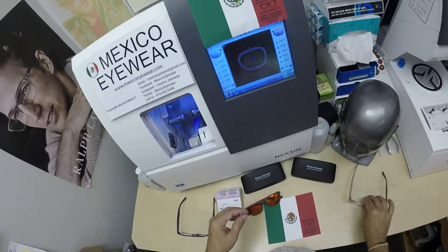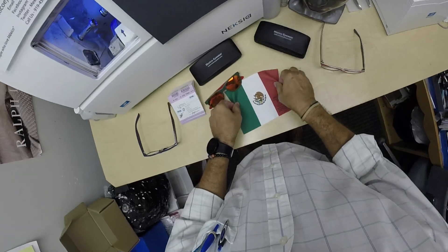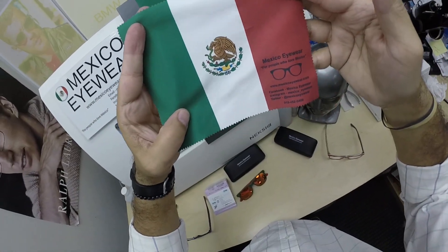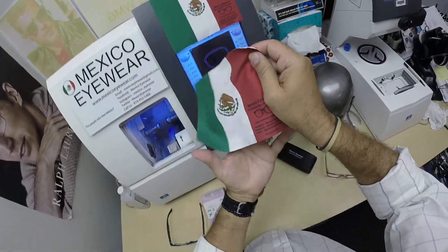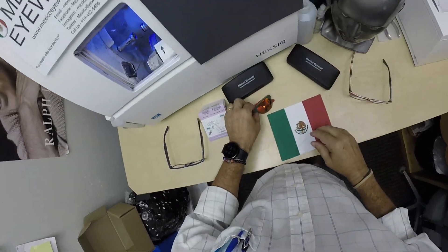Every frame is going to get the hard-shell Mexico Eyewear case and the Mexico Eyewear cleaning cloth — which has the Banderas, I think that's Spanish for flag — and it has all my social media on there, my email, and my phone number should you need to reach me.